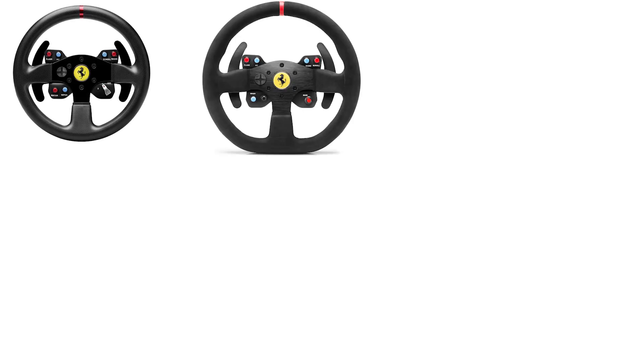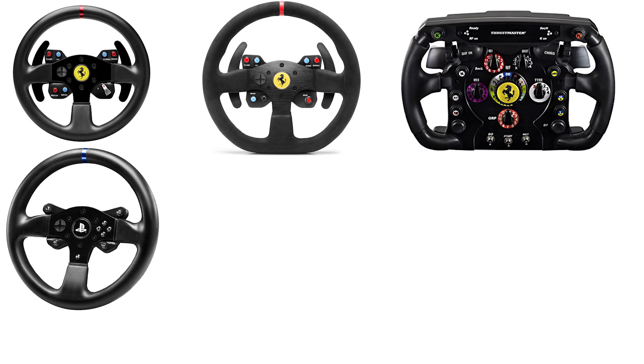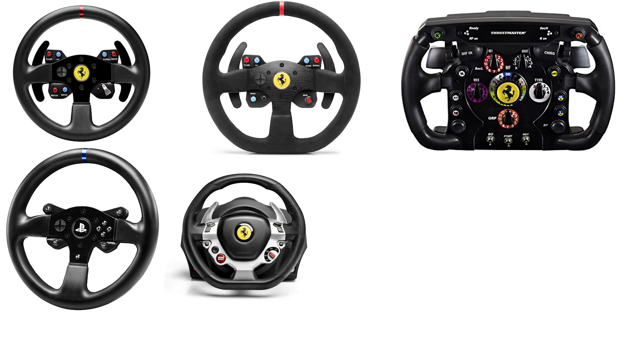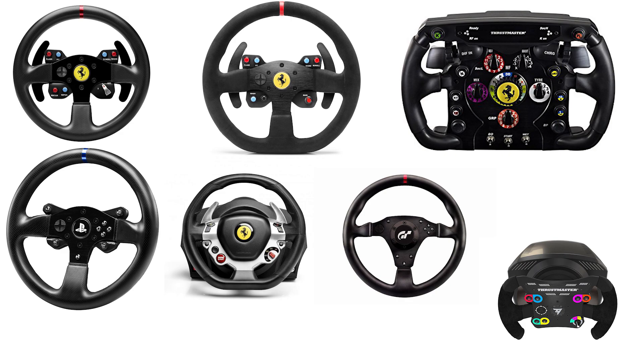Fortunately, you can also swap out rims. You could use the GTE Ferrari rim, the 599XX, a Ferrari F1, or even older rims such as the T300RS, the TX rim, the T500RS rim, or the TSPC Racer rim. The full ecosystem is supported. You can also use the TH8A shifter with this and it works all right.